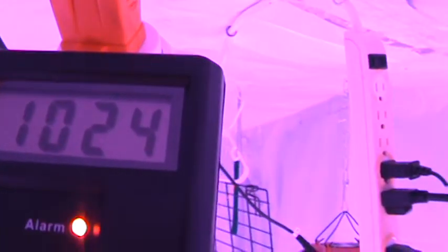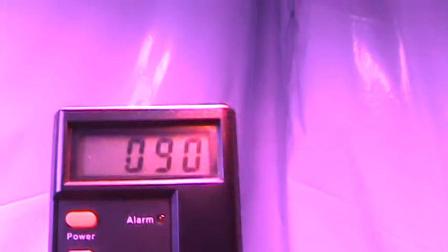All electronic connections are going to have a high reading — about 1000 milligauss or one milligauss. This is your 1200-watt Top Grow LED — it puts off minimum radiation. Here's your 300-watt Top Grow, and it's putting off about the same, 400 to 300. Drop it down to about a foot and it goes to zero. Even at about six inches you're at zero.